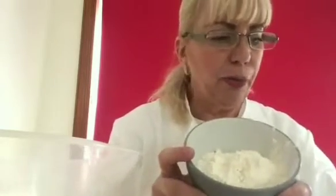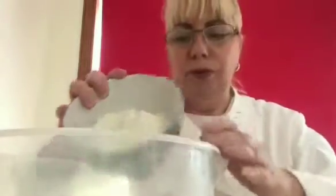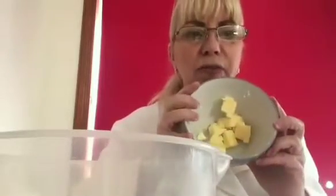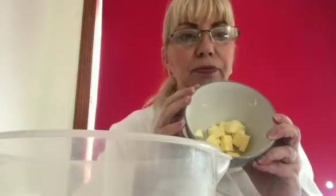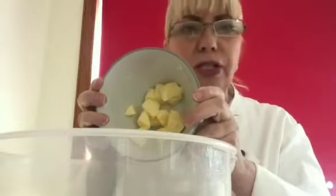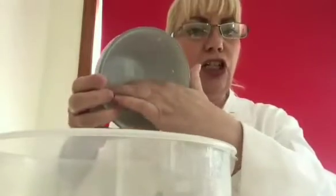This is eight ounces of self-raising flour with a pinch of salt — it's already been sifted — and I'm just going to put that straight in the bowl. Now to that eight ounces of self-raising flour I'm going to add two ounces of butter. This is actual butter I've got here, not margarine, though you can use margarine. Just don't use the low-fat margarine or the spreadable one — it's not the same.